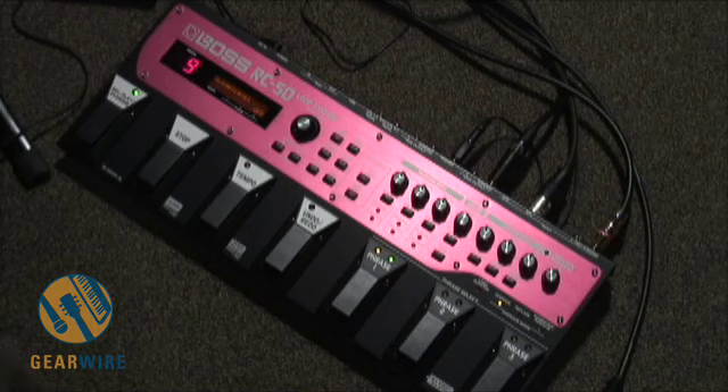Now let's lay an overdub on top of this. The overdub mode that it's in right now, as you can see over on the right side, is just overdub. Which means that when we hit the record/play/overdub pedal again, we're just going to lay another layer on top of what we've already got recorded.